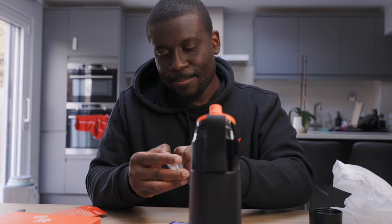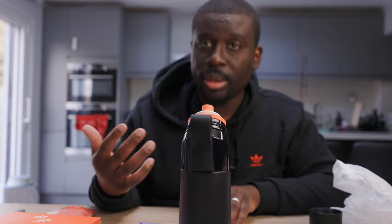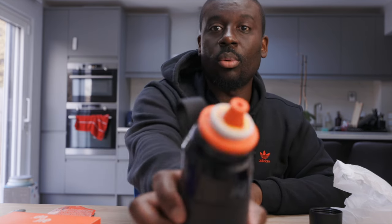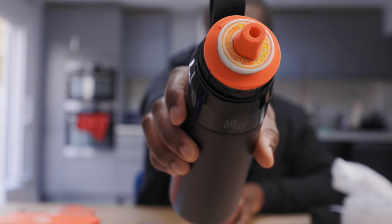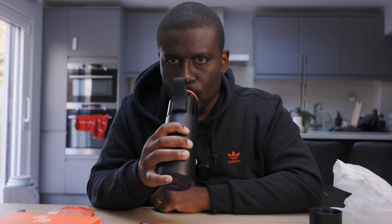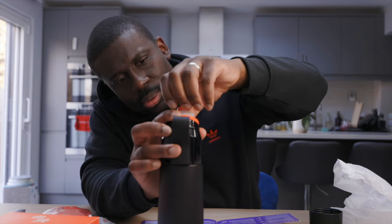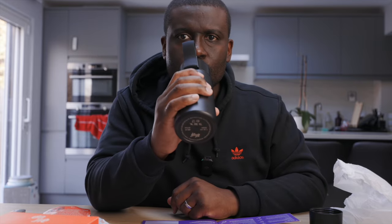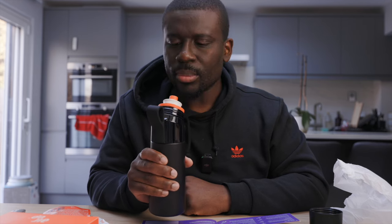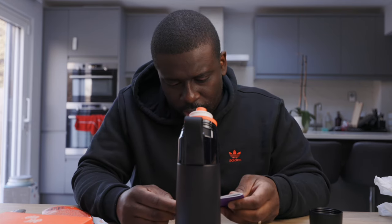Let's open this up and set it up. Place the pod over the mouthpiece, press it down, line up the drop shapes with the flavor sticker facing upwards — done. Pull the pod gently upwards until you're met with resistance — your pod is now activated. I'm not getting anything. Is this activated? It's very faint. I'm extremely disappointed in this.